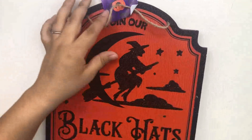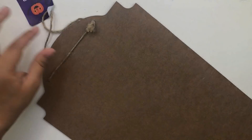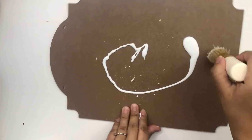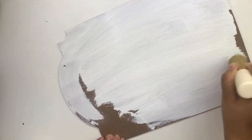For my next DIY I will be using this Halloween decor sign that I got from Dollar Tree — I'm going to use the back. I'm going to start by removing the tag and then I'm going to paint this using some white chalk paint. I'm not going to paint this perfectly — I do want this sign to look more distressed, more whitewashed.